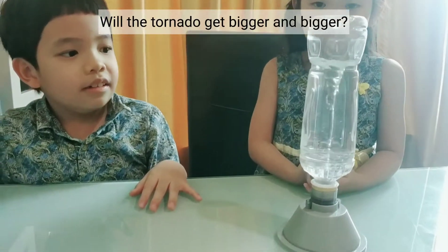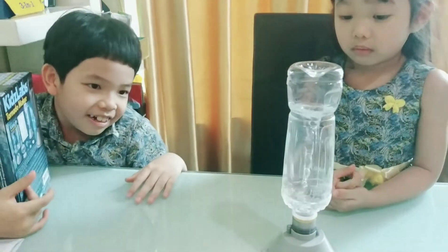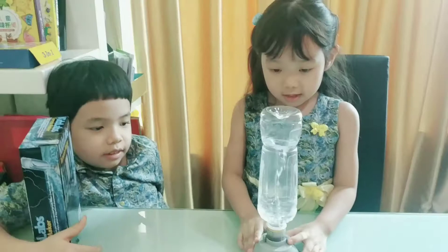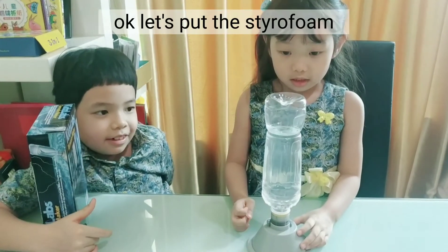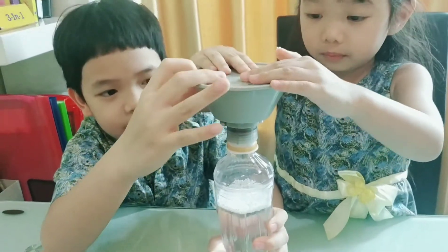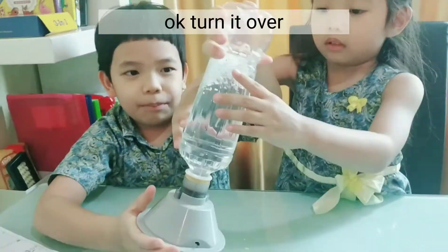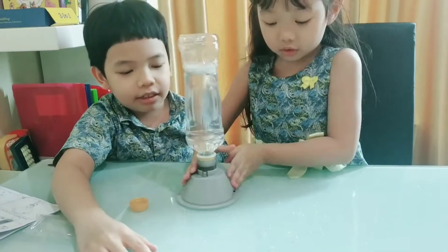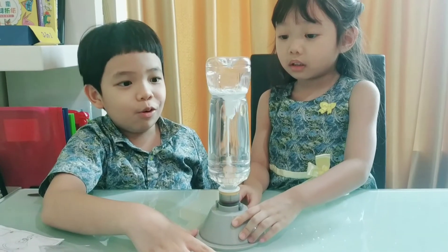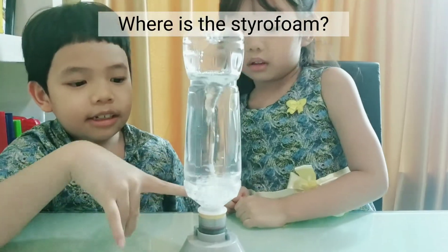Will the tornado get bigger and bigger? Maybe. Let's put the styrofoam. Turn it up and then turn on - let's turn on! This is more cool! Where is the styrofoam? On the bottom.